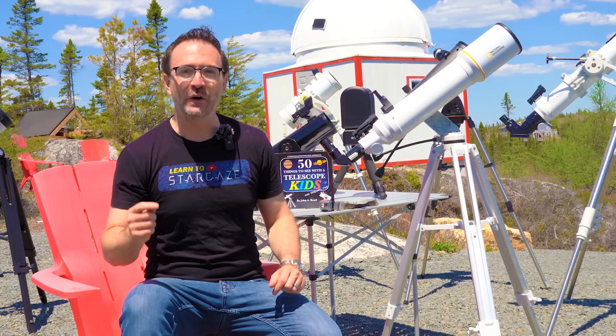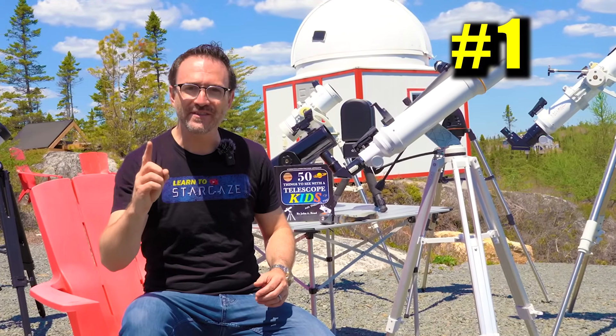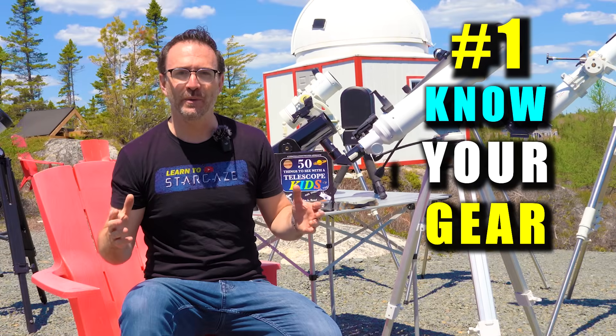And at the end of this video, I'll provide a list of the top targets for each season. The number one thing you need to do is know your gear and what it's capable of. You may not even have a telescope designed for looking at space at all. Before we get any farther, here are the four types of telescopes designed for beginners.